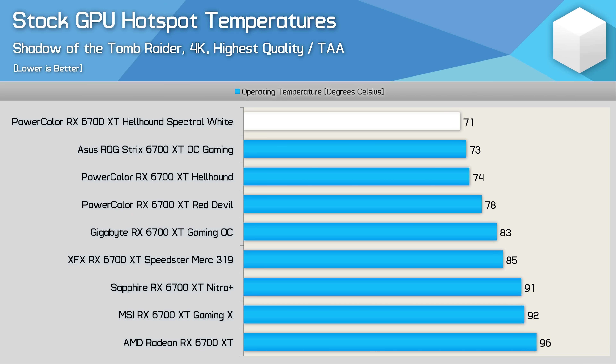Here's a look at out-of-the-box operating temperatures with the card installed inside the Corsair Obsidian 500D in a 21°C room. The hotspot temperature of the Hellhound Spectral White is 3°C cooler than the original Hellhound, despite featuring the exact same cooler. PowerColor indicated no changes were made to the cooler or firmware, though it's unclear if VBIOS changes were made. The fan speed was increased by 100 RPM — a 10% boost in revolutions per minute. That said, 3 degrees isn't a huge difference, and silicon quality can account for a few degrees. Regardless, the Hellhound is one of the very best performing 6700 XTs out of the box. The edge temperature of just 56°C makes the Hellhound Spectral White one of the very best 6700 XTs tested.